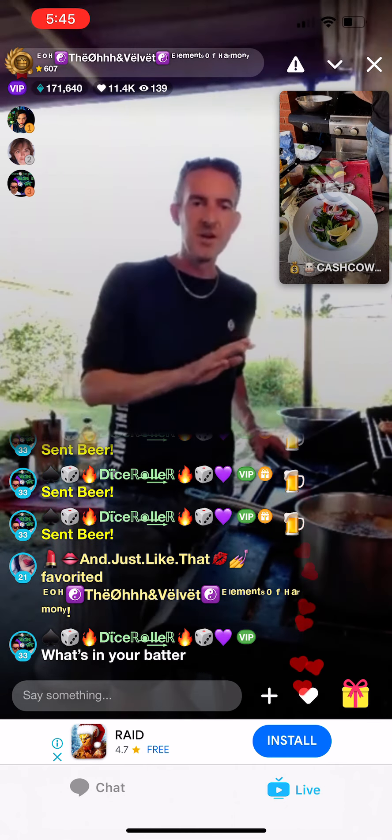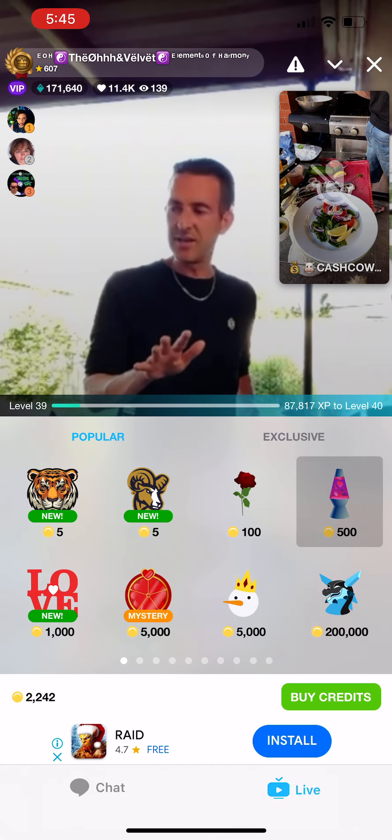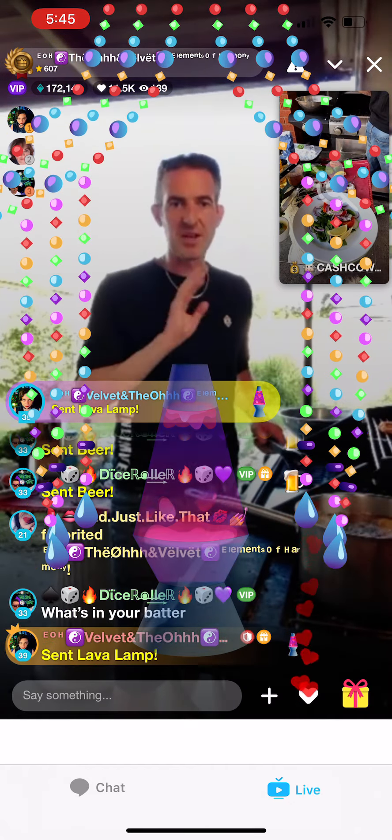What's in the batter? It is two ingredients — there is beer, I always use a lager, and there is plain flour. That's the only thing. That's all you need.